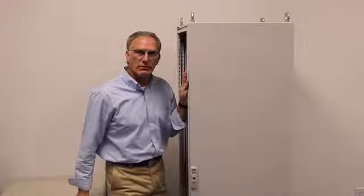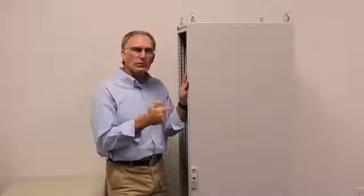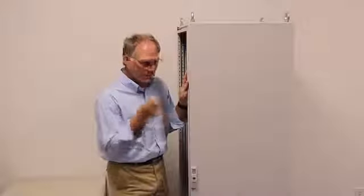Hey, Steve Sullivan here, Training Supervisor at Rittal North America. In this video, I'm going to show you how to remove a door from a standard TS-8 and how to reverse the hinging from the standard right-hand hinge to the left-hand hinge. So let's get going.